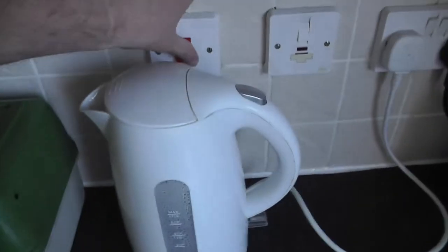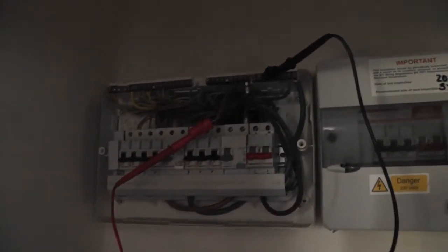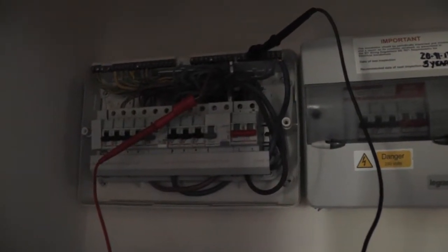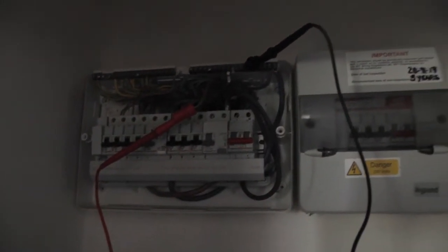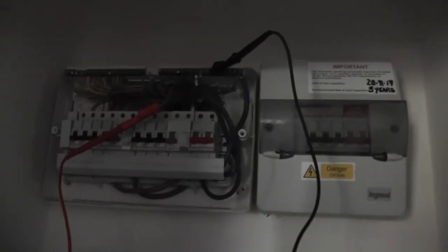I'm going to turn the switch on so that I include everything in the circuit. I'm going to test between live and neutral, then live and earth, and neutral and earth. I'm going to test both neutrals first because I don't know which one it's connected to.